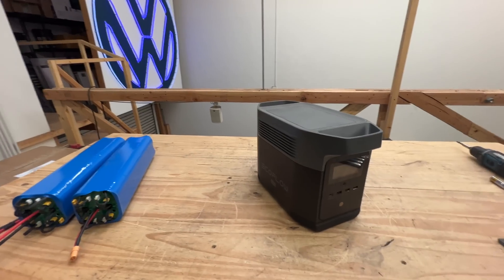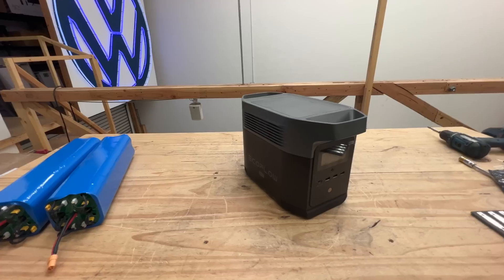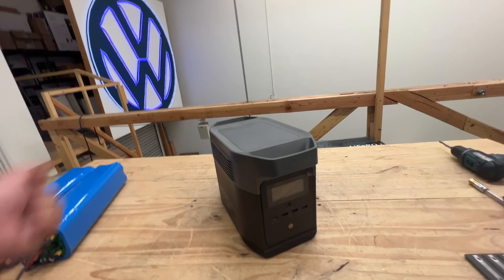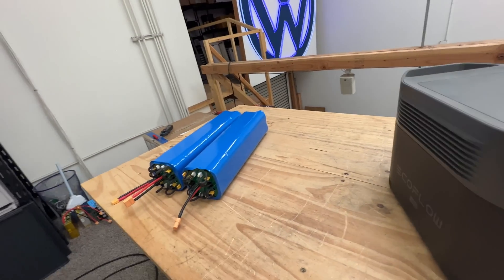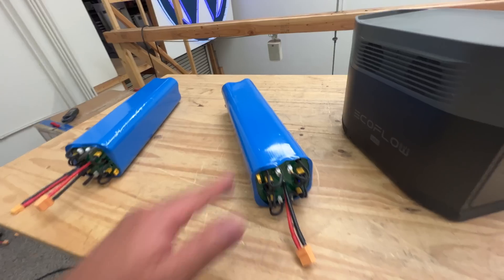You can bring solar panels and all that stuff. But in case you didn't have that — all the other bigger units have the ability to add more battery by having external batteries that you can connect. This is the only one that doesn't, because it's the small unit.